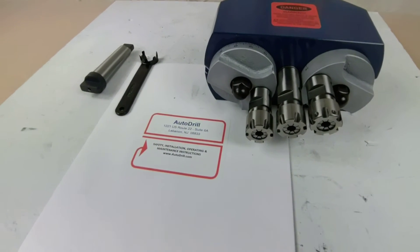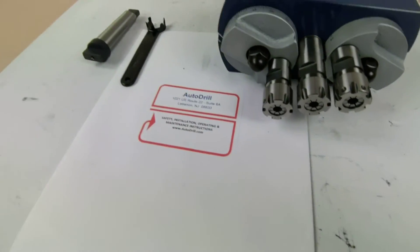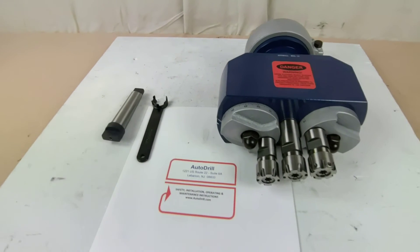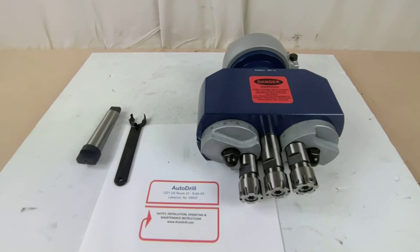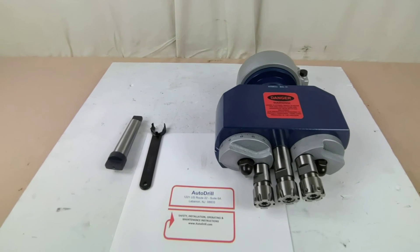We would love to serve you. This is our MS-3L-20 — it's an ER-20 head. Comes with the wrench, comes with the collets, comes with the adapter when we quote it. And when this thing ships — sometimes right off the shelf — it can be to you the next day. You could be drilling three holes at a time.